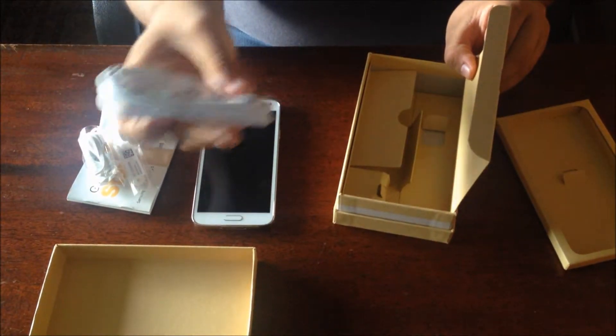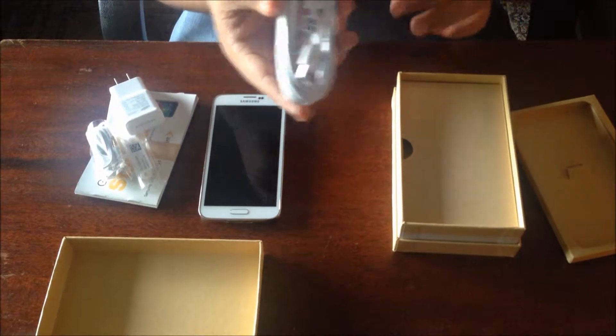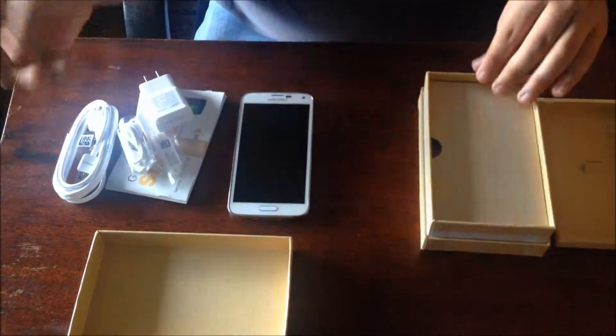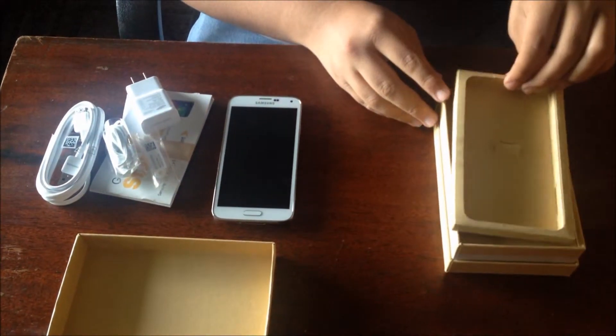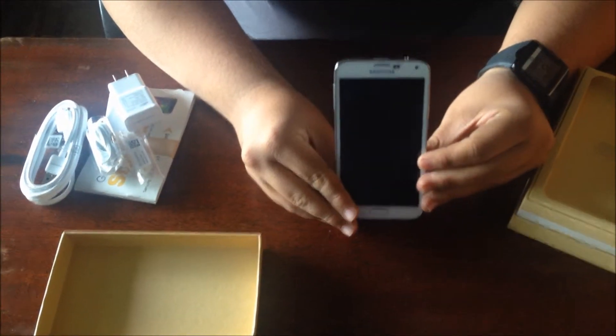This should hopefully charge the phone faster. I haven't gotten the chance to personally test this out on any devices yet, so we'll see how that goes. But here is the main star of the show — the Galaxy S5.